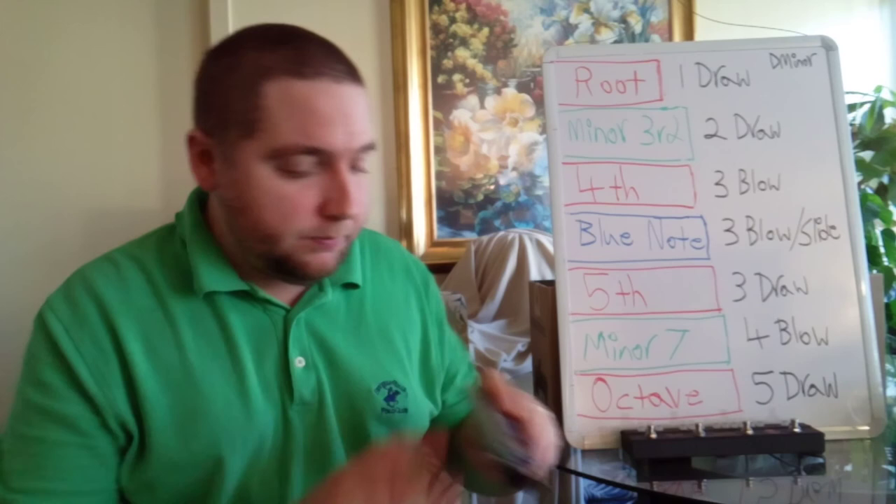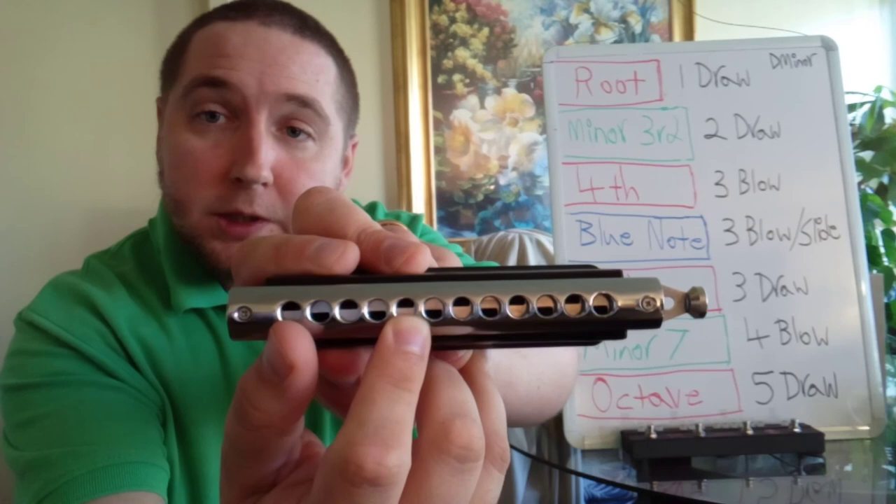And to complete the octave, we have five draw, which is the same note as one draw, D.